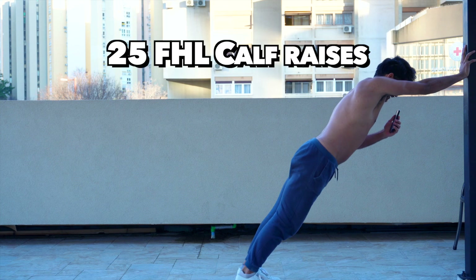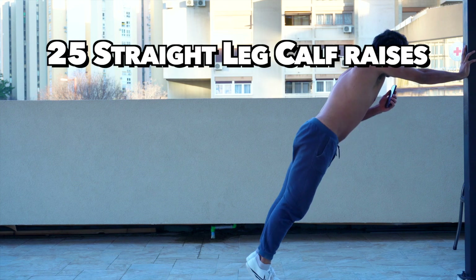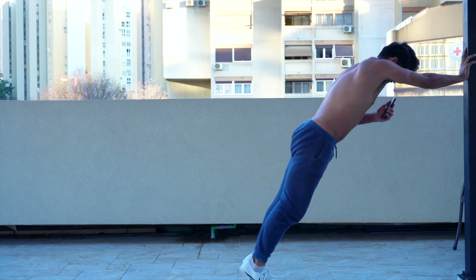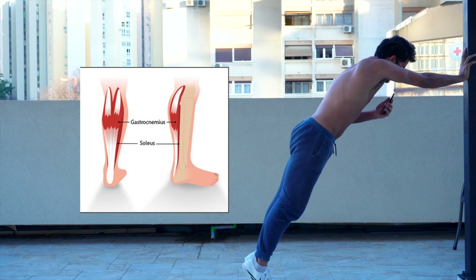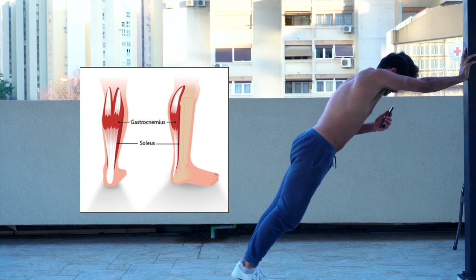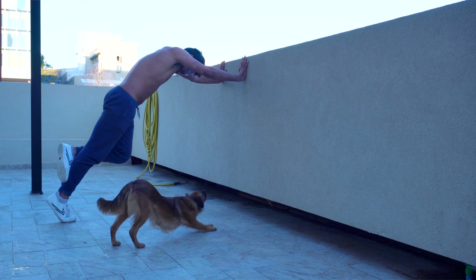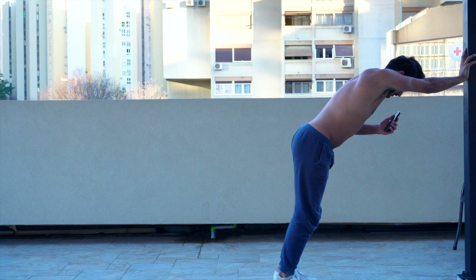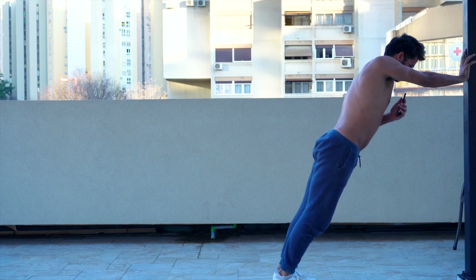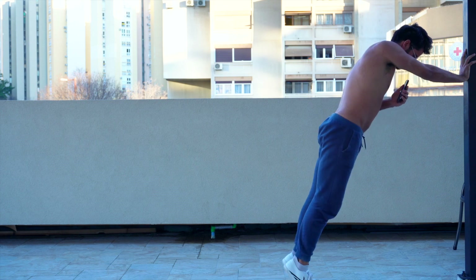Next, we have 25 FHL calf raises, or put more simply, a straight leg calf raise. You want to keep your knees completely locked out to put more emphasis on the upper portion of the calf. If you can easily hit 25 reps with both legs, then you can switch to one leg. And if you can't hit the 25 yet, regress by getting closer to the wall so you can hit your 25 reps. You're looking to get a full stretch in the bottom position and a full contraction at the top.